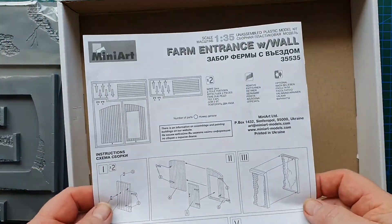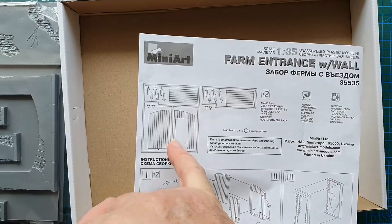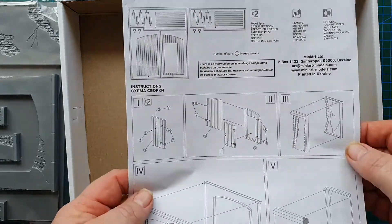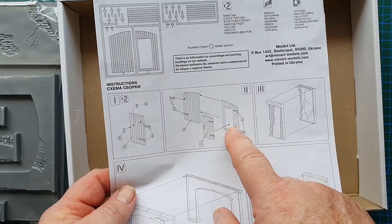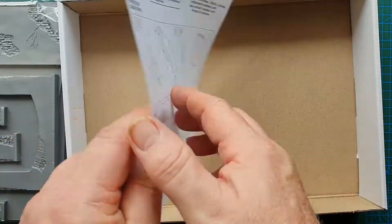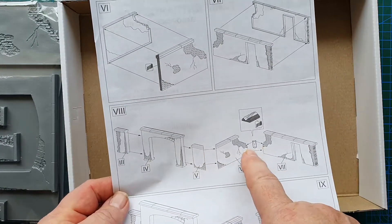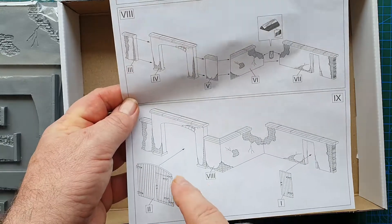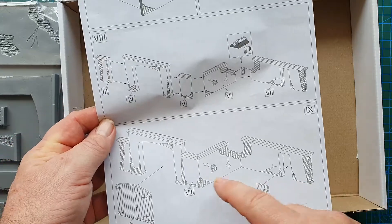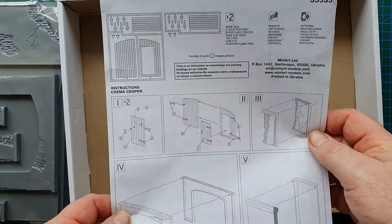Let's have a look at the instructions — simple and straightforward. There's your sprue layout. It's basically the farm main gate and the door. It tells you how to put the gate and the door together, and then how to put the vacuum formed parts together. Same on the other side: the wall pieces and the corner piece. With a bit of imagination you could make this a long straight piece of wall rather than the angled arrangement it suggests.